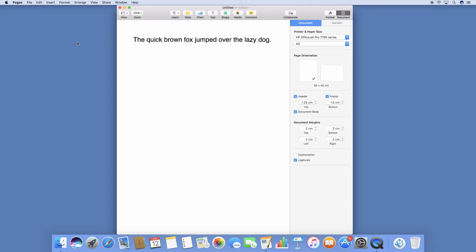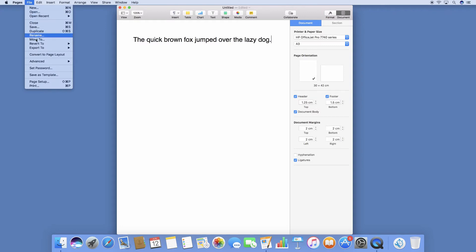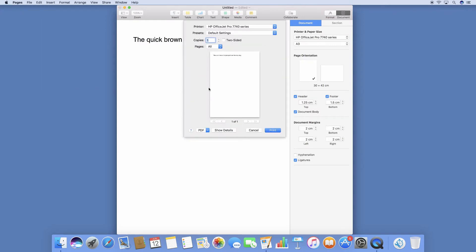Once that is done, let us go to File and select Print. You need to ensure that your printer is the HP OfficeJet Pro 7740 series, and you will select the default settings. Once that is done, you can click on Print.